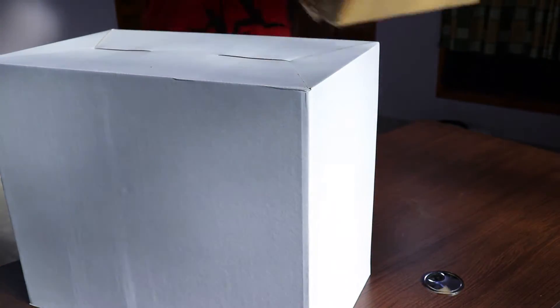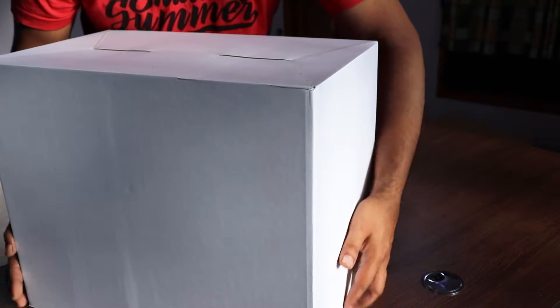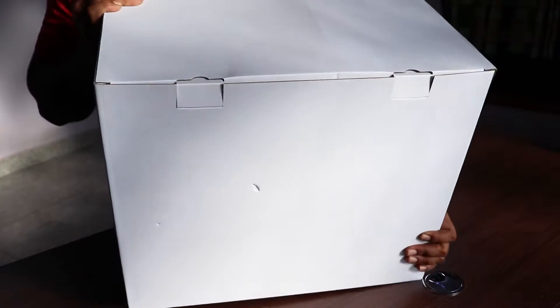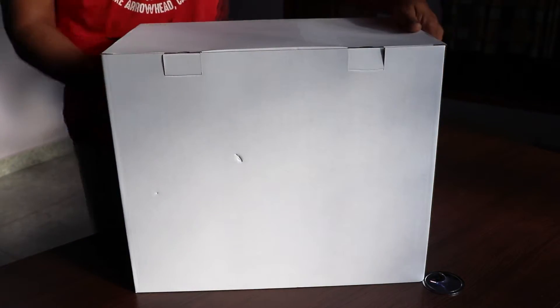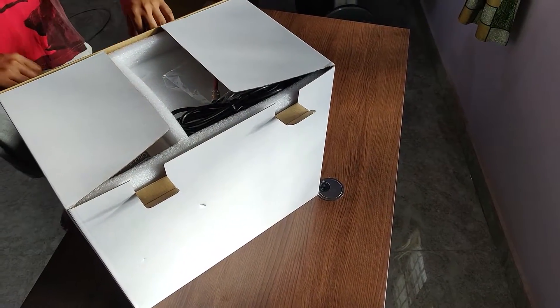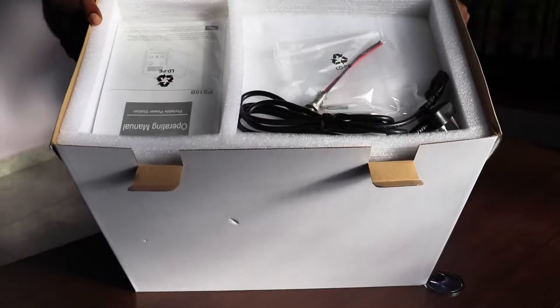As soon as you unbox it, you have the box it comes in, and the box is quite heavy because this particular unit comes with 1200 watt hours of built-in lithium-ion batteries. Once you open the box, you have some cables, your warranty card, and your manual.